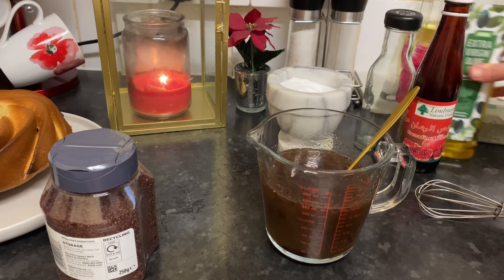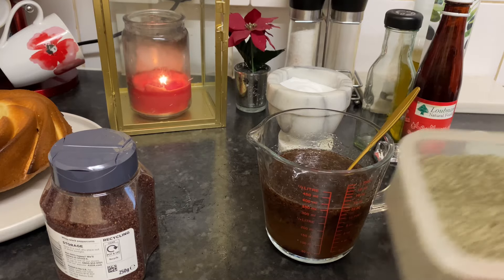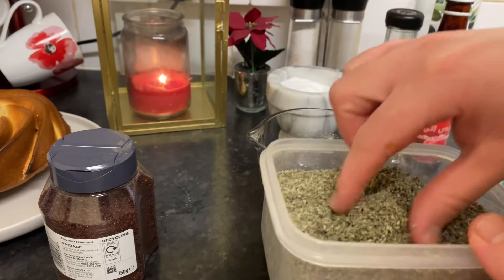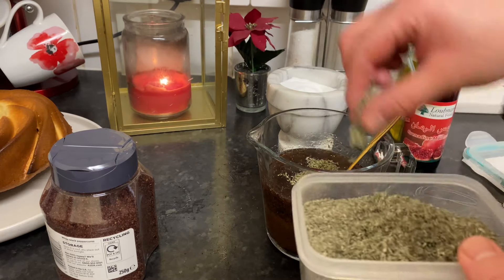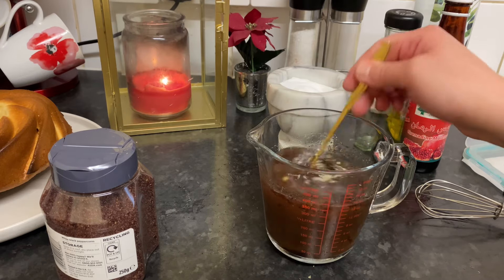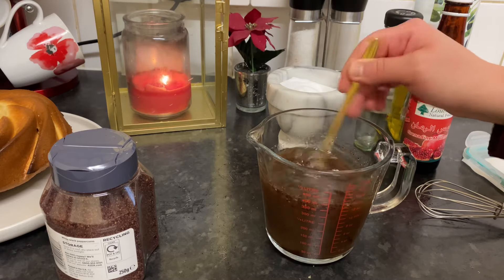If you want to add a special touch, you can add za'atar. I brought this fresh za'atar from my mom back home in Lebanon. I'm going to add a little bit — this is optional if you have it. Fresh za'atar makes the fattoush amazing and smell amazing.